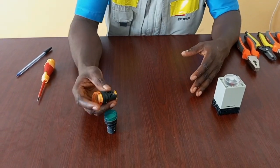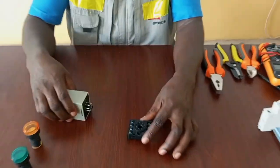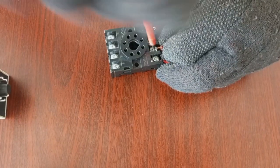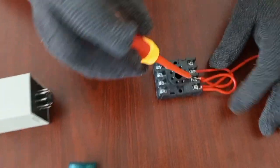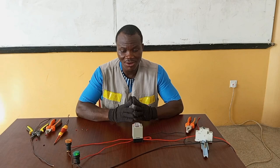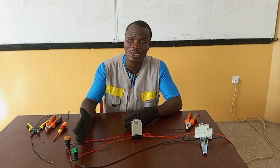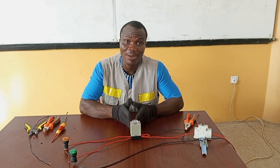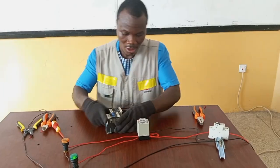In my previous video, I demonstrated how to wire an 8-pin timer for on-delay and off-delay functions. For the purpose of this particular video, you would have to go back to watch my previous video on how to connect an 8-pin timer for on-delay and off-delay functions for a proper understanding of this one. I am continuing from where I ended in that video.